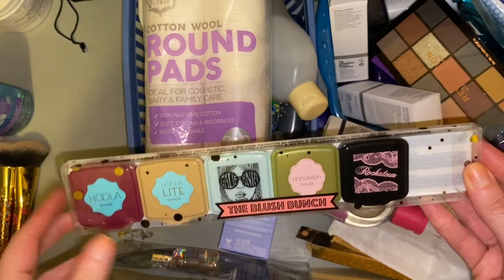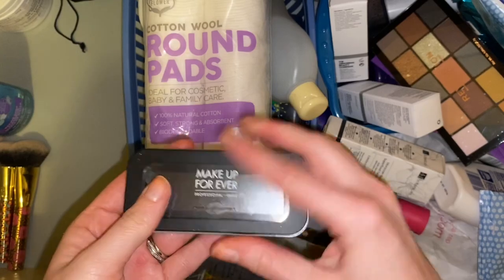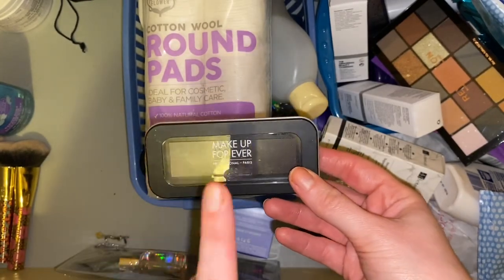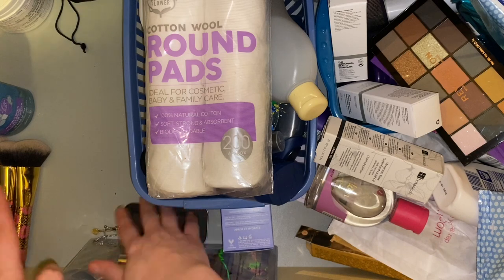I maybe haven't swatched the Hoola because I already have that, so that could be something I'll put in a giveaway. Then we have this empty Makeup Forever palette — it's just a magnetic palette. Now I have a couple of bigger ones so I don't need this one for the moment, but it might be quite handy to take a few singles away on holiday so I'll keep this here as my holiday section.